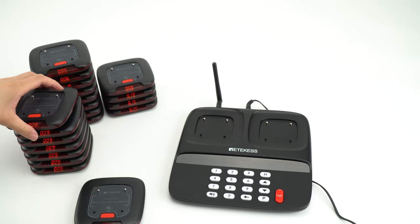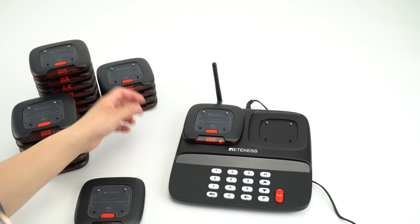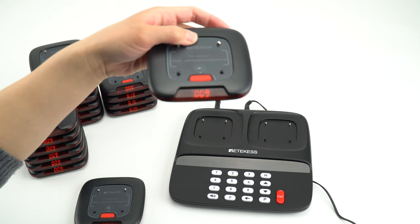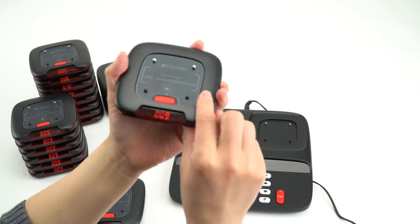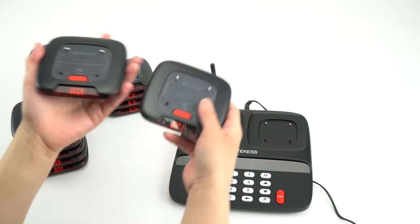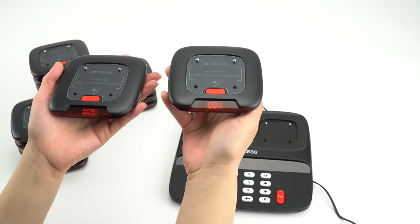it is not the silent working mode. But if I put this one — without beep. So this one, the pager is in the silent working mode. And this one is in the beep working mode.